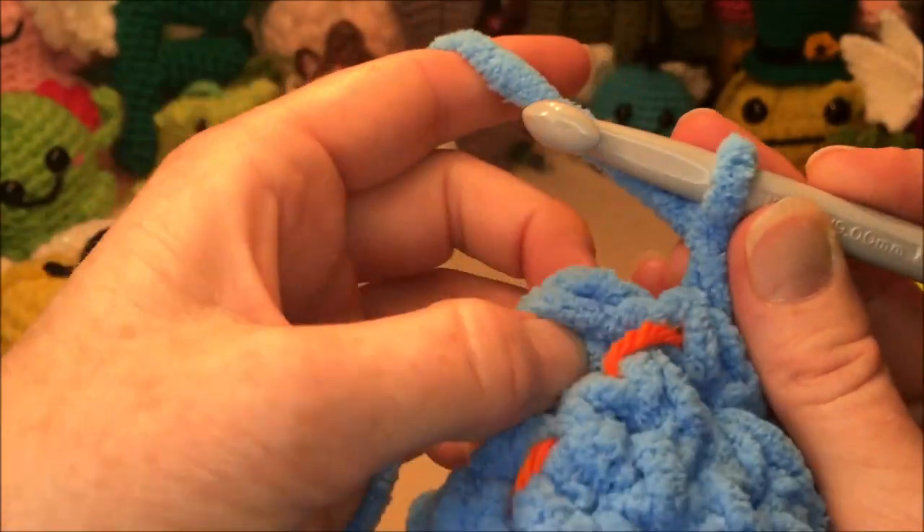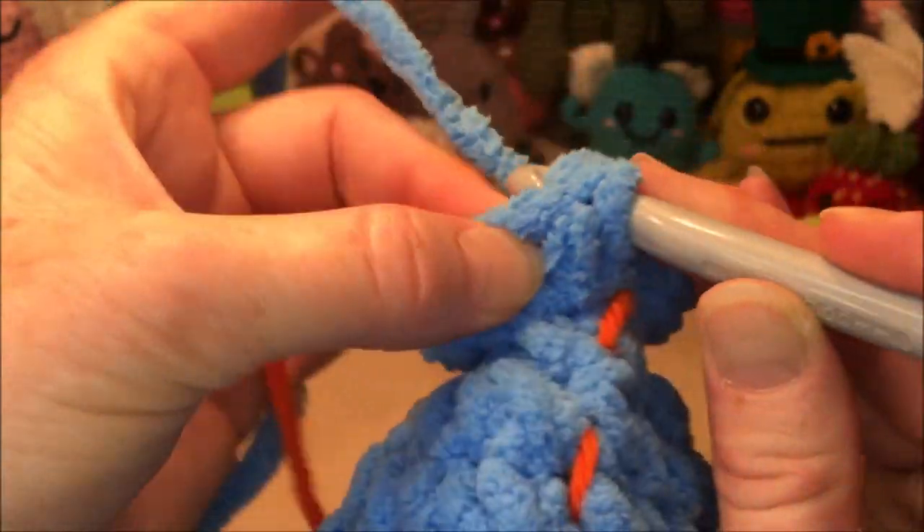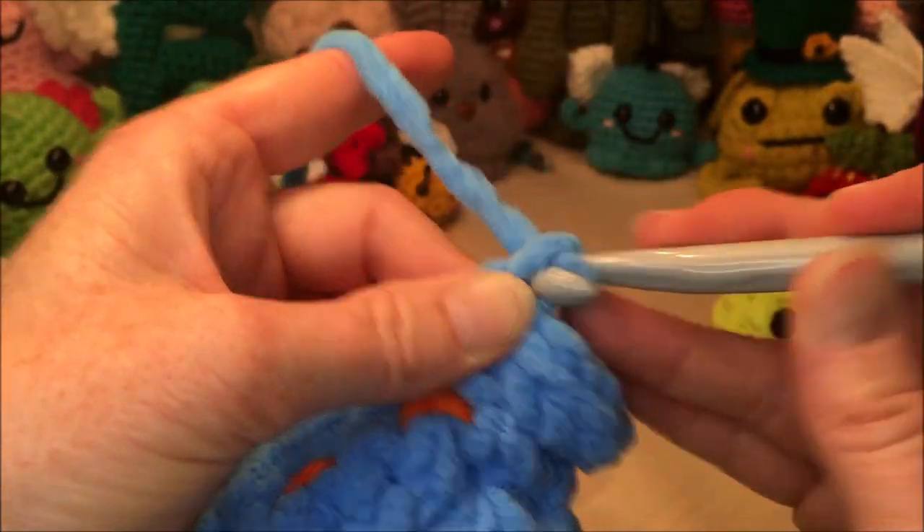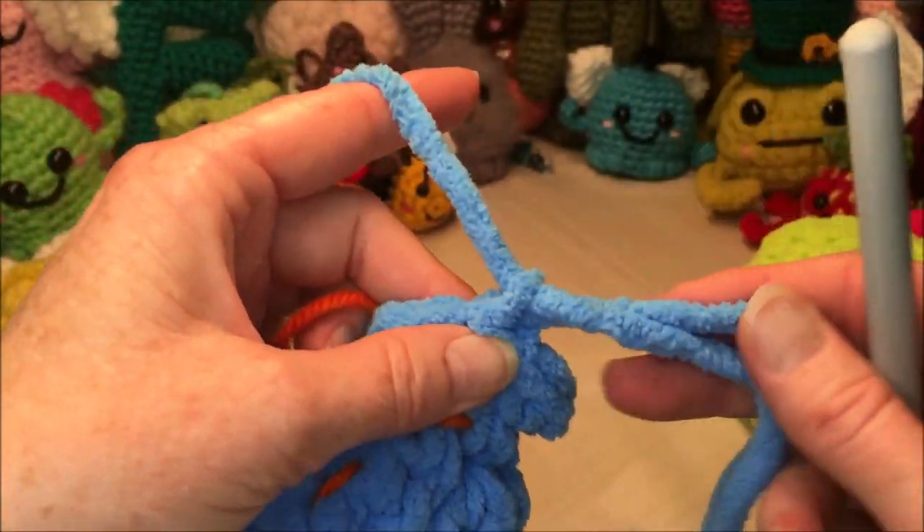Then you're gonna slip stitch to that first chain you made at the beginning of the row, and then you're gonna tie that off — leave yourself a bit of a tail.